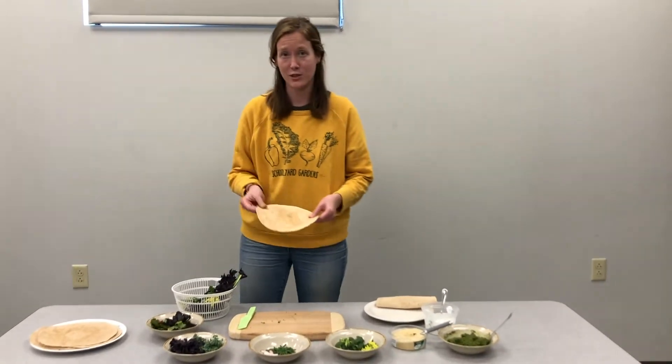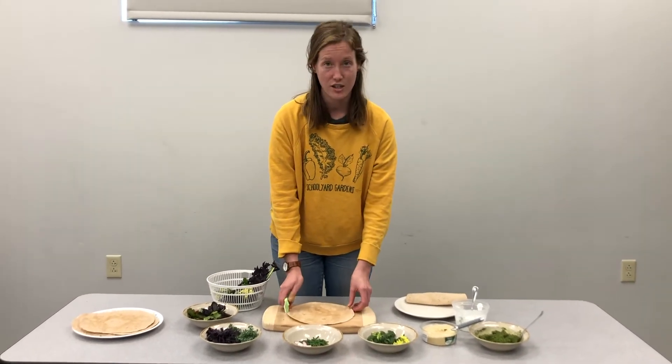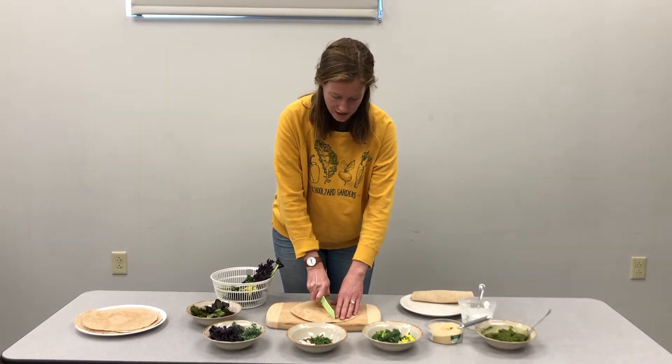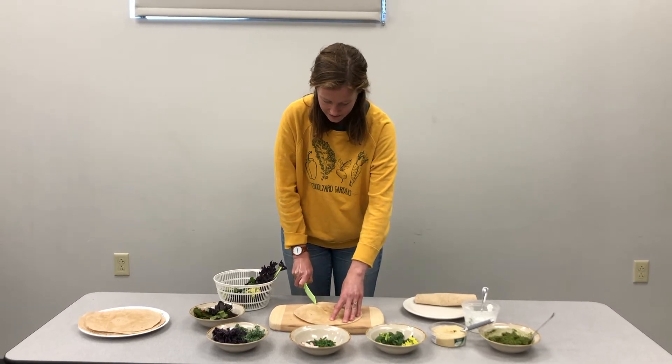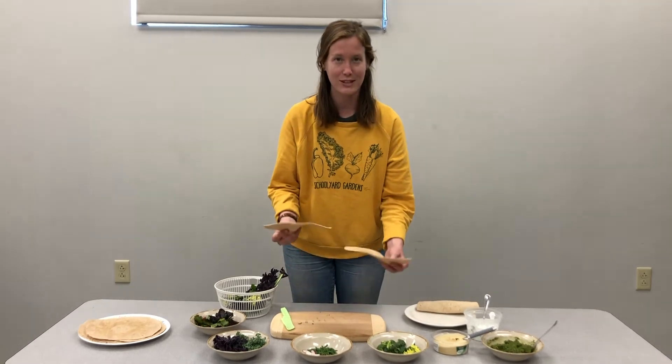Another thing I like to do if I'm making these wraps as a snack, or if I'm making a lot to share, I'll actually cut the tortilla in half and use one tortilla to make two wraps.